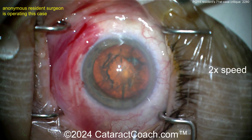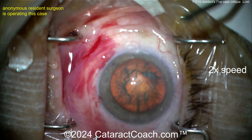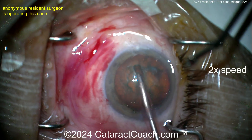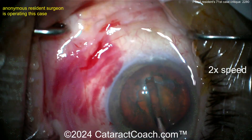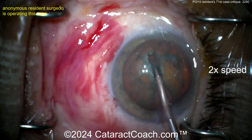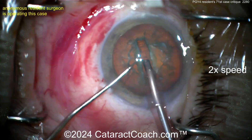Here comes the phaco approach. Adjust the sleeve — I like that, take your time. There's a free CataractCoach PDF book on cataractcoach.com you can download to any device. Great groove down the middle — looks pretty good. Watch the light reflex on the cornea; keep those Purkinje images in the center of the eye. See how the eye is being pushed out of primary — those three lights should be in the center of the cornea at all times.